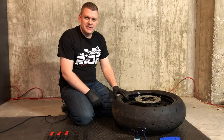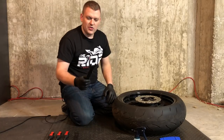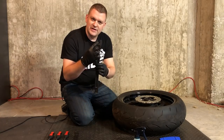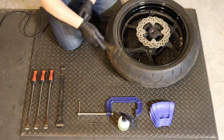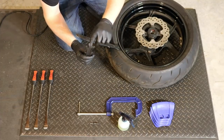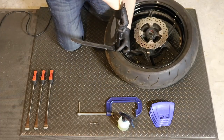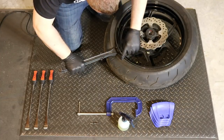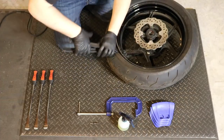Now that we've got the air out of the tire, the next thing we're going to do is start working on breaking that bead. Using the Motion Pro Bead Pros, we're going to first insert the piece that has the tabs — this is going to go in between the rim and the tire. Then we're going to use the second piece that has the center tab, and work this around in a few different places to try and get that tire bead pushed down from the rim.